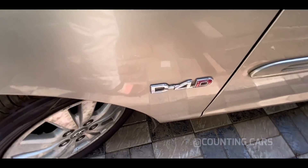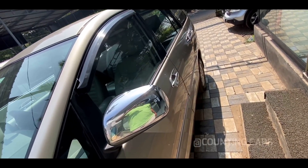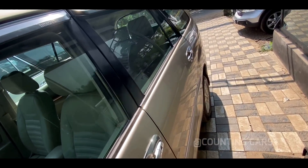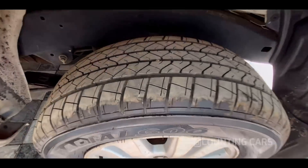We have D4D technology with badging. We also have mirrors — that is chrome-trimmed. The door handle is chrome-finish. This is the badging. The rear tires are very good.